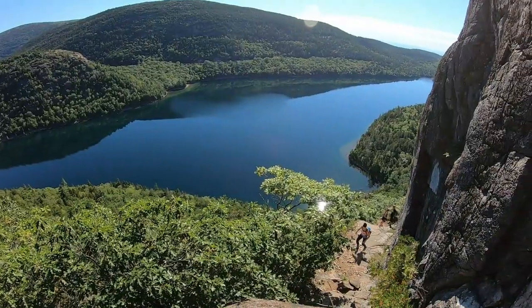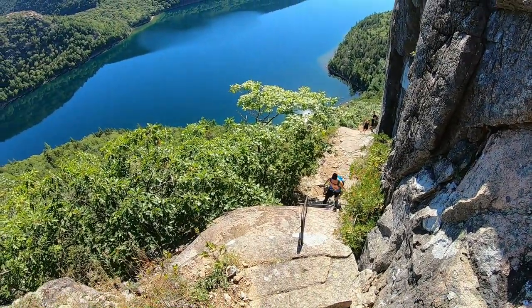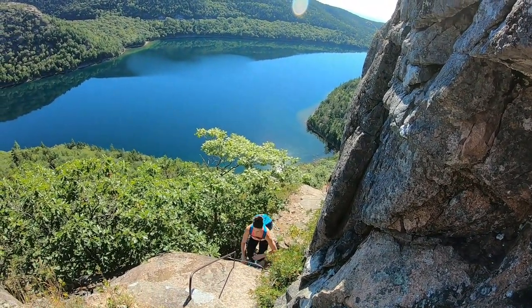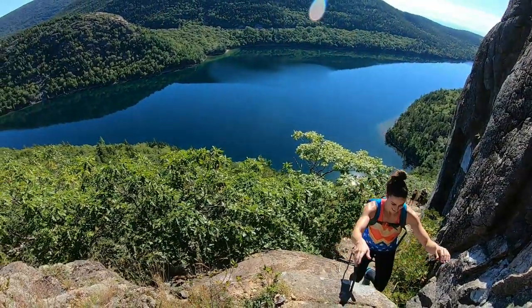The view up here is sick. Lots of climbing today. And you didn't want to do this trail. I wanted to go higher.